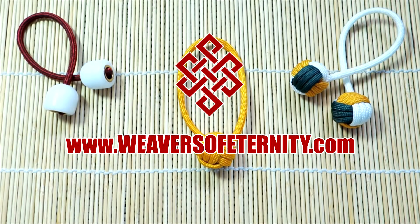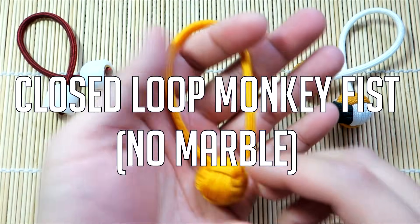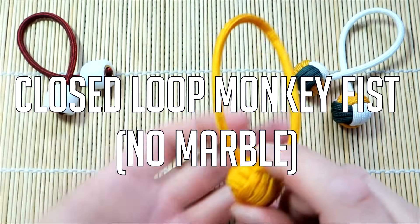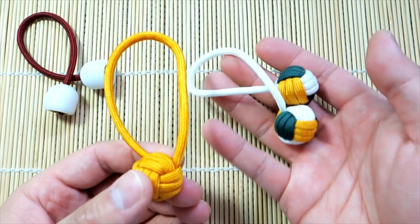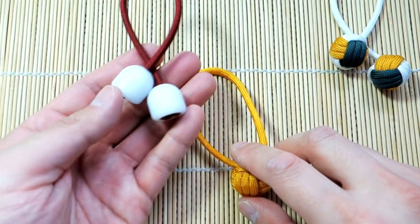Hey, what's going on guys? Tim here again. Got another tutorial for you today. So we're doing another Monkey's Fist tutorial. I know you guys love those. So the Monkey's Fist, we use them for our Beglary toys and I've got my Delrin Titans here.